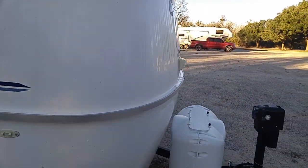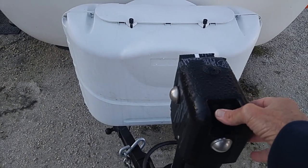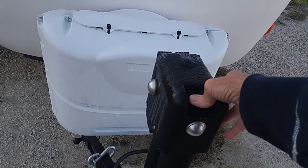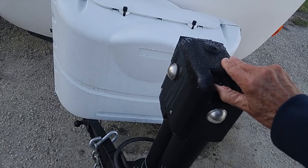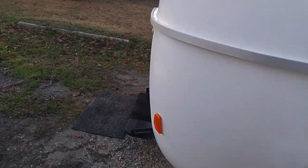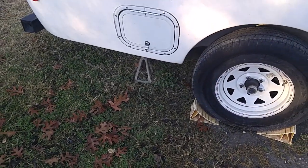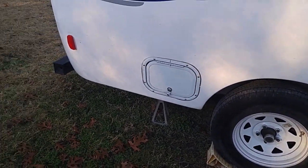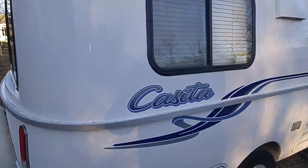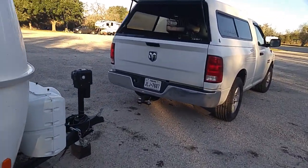To get those jacks out easily, I come up here to the electric tongue jack — this raises it up and lowers it down. I lower it down enough to where I can just reach up and pull those jacks out without having to turn that little lever. As far as the electric, unhook it last, and be sure that your refrigerator switches from electric to propane.